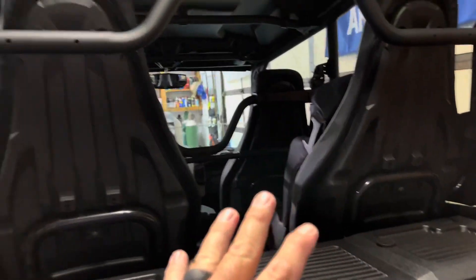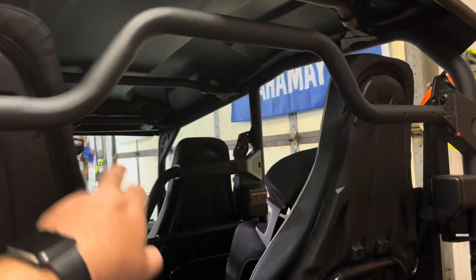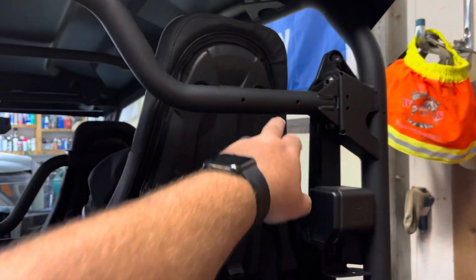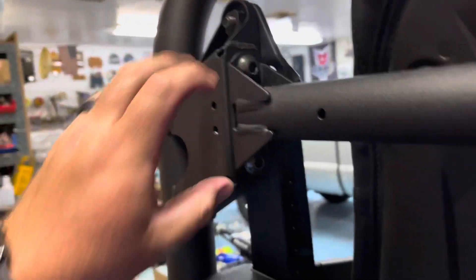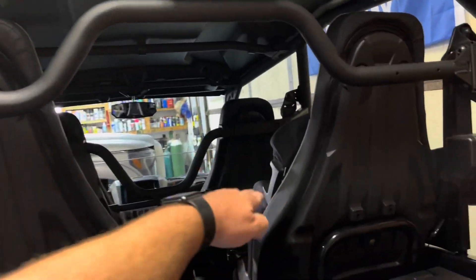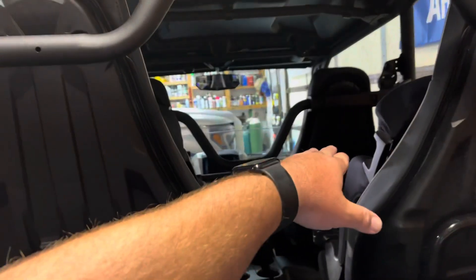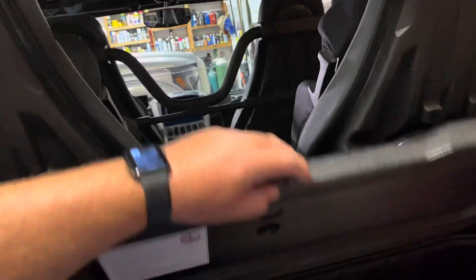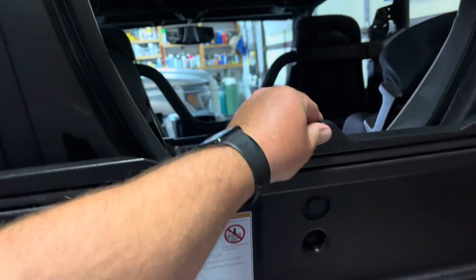Something that I did have to change — in the X4 that I had, the bar came across and dipped down and went up. Now that I look at it, it looks like it's something that could be flipped and changed if I wanted to. But I like having this room for access versus that bar being down here like it was in the X4. With that bar down low, I used a small bungee that wrapped around that bar and just held this up.